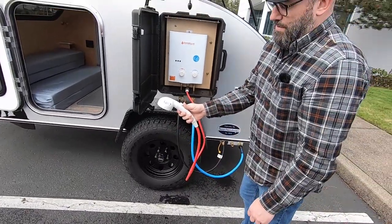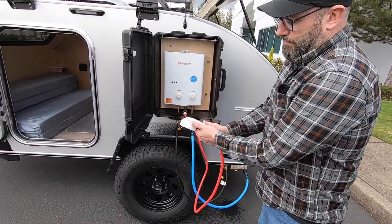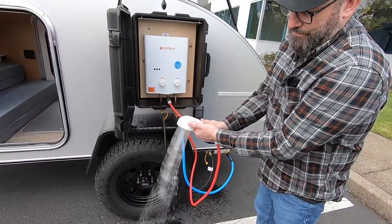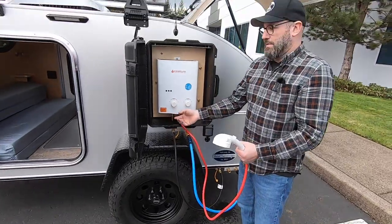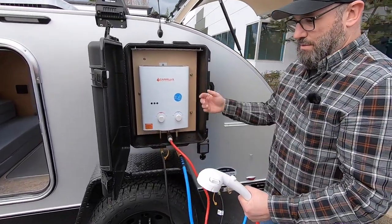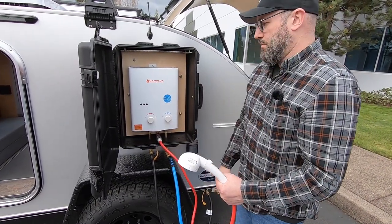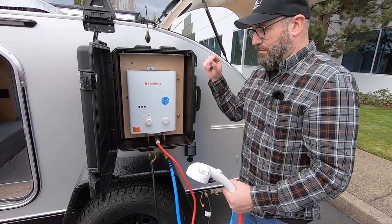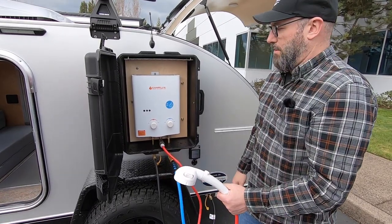There are a couple of different flow settings you can use. You'll hear the igniter go until it ignites the propane. Right now, because we just activated the system, it's working the air out of the system — that's why you hear the igniter clicking so much. But once all the air is bled out, it'll click a few times and you'll hear it ignite, and you'll instantly have hot water.